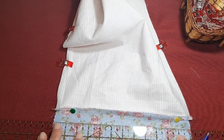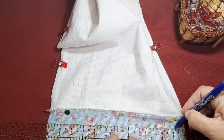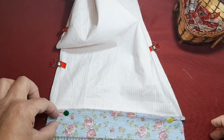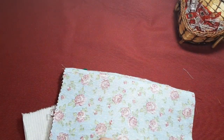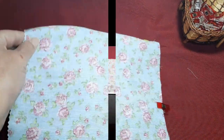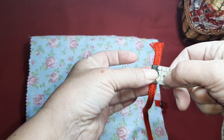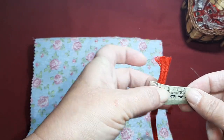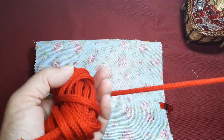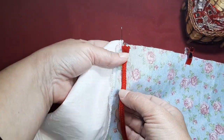En mi caso he elegido un cordón finito, pero si el vuestro es más grueso, en vez de dejarle un centímetro y medio, le dejáis dos centímetros para que quepa en la ranura sin necesidad de estar descosiendo. Que no nos entre muy apretado y al final nos resulte tan incómoda que no la utilicemos. Mirad, este es mi cordoncillo, es muy finito, es aplastadito, no llega ni a un centímetro. También hay de estos más gruesos y podéis ponerle cola de ratón. En esta ocasión el mío pasa perfectamente por aquí, por esta parte que hemos marcado.